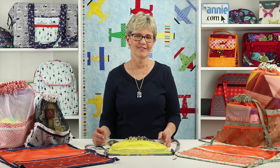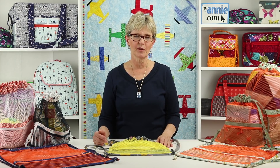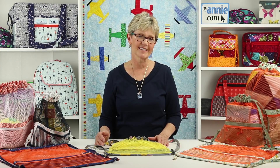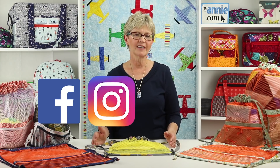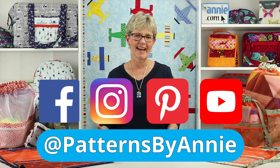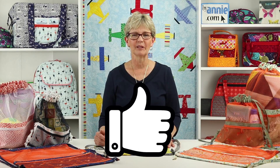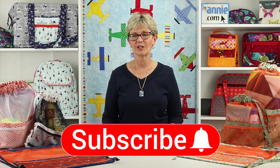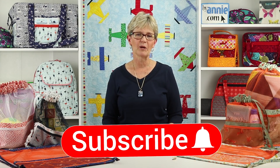We've had lots of fun making these easy little drawstring bags and I know you'll enjoy making your own Meshing Around bags too. We can't wait to see the bags that you make and how you use them, so be sure to share pictures of your finished projects with us. Find us on Facebook, Instagram, Pinterest, and YouTube using at Patterns by Annie. If you liked this video, please click on the like button below to give us some feedback. Don't forget to hit the subscribe button too so you're sure to know when we post new videos.